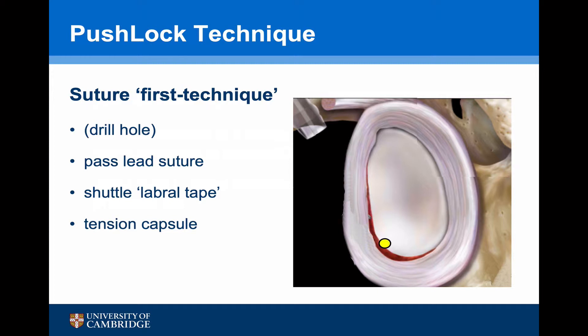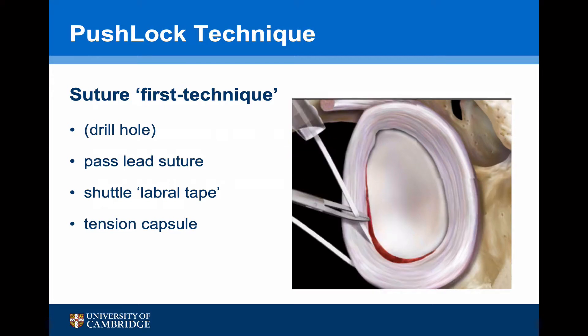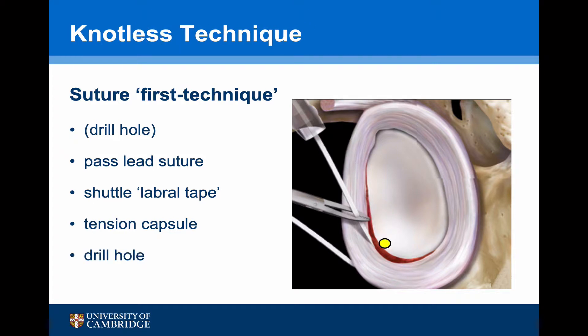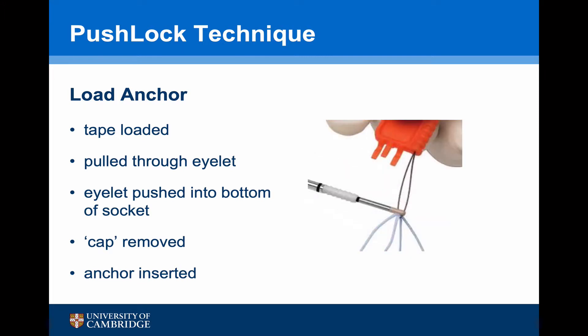This is the drill hole for the first anchor — the inferior anchor at the 4:30 position. Using the suture shuttle system, we take a nice bite of the capsule as inferiorly as possible, then pass the shuttle out, retrieving it through the superior portal. The labral tape is then loaded into the shuttle and pulled through, and the second limb of the labral tape is then pulled out. Having passed the labral tape through the capsule, it now needs to be loaded into the push lock anchor. The anchor has an eyelet at the bottom through which there is a delivery device, and the two tails of the suture are passed through this. The orange device is then pulled through, loading the sutures through the eyelet of the anchor.